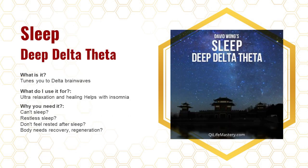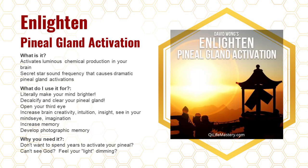The Sleep Delta Theta album contains frequencies that tune you to deeper delta brainwaves, which are crucial for your mind and body to heal. It's good for people having problems with sleep or relaxation — a lot of people are exhausted and not getting quality sleep. This can help you improve your sleep.